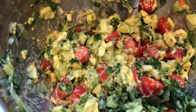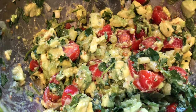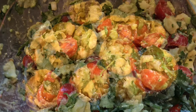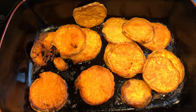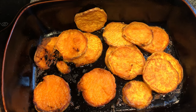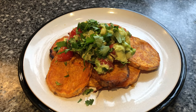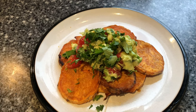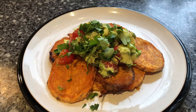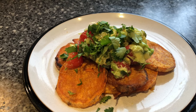The potatoes have got 10 minutes left. Once they're done, I'll put them out on some plates and put the guacamole on top. The potatoes are out of the oven now and ready to go, so I'm dishing that up and putting the guacamole on top. There's the finished meal — I've put the guacamole on top and some coriander right on top just to look pretty. It looks really nice.